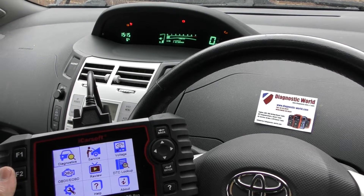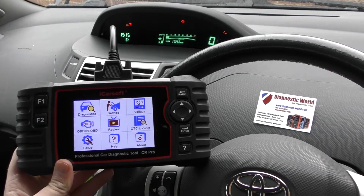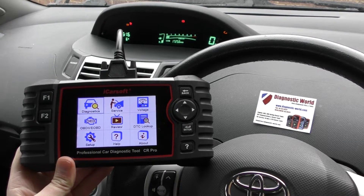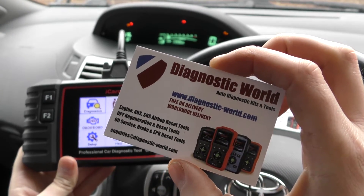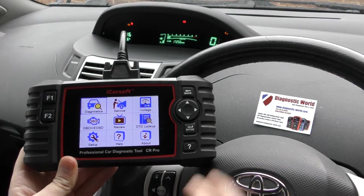Hi guys, thanks for tuning into this Diagnostic World video. In this video we are hoping to talk you through a comprehensive review, demonstration and guide on how to use the iCarsoft CR Pro kit. It's available at Diagnostic World — www.diagnostic-world.com — and I'm going to put the link to this kit in the description below this video.